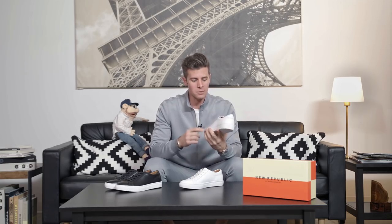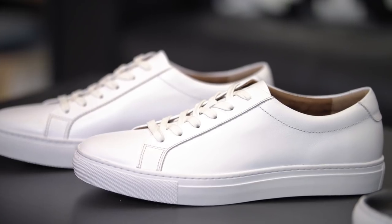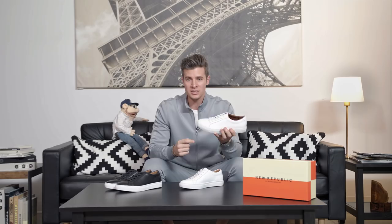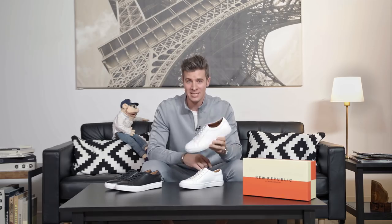Something like this is really great because it has a full leather upper and a really nice soft suede interior. At $89, it's an absolute steal. These are super comfortable and brand new at New Republic, so you can be some of the first people to wear them on the street — the first guy in your group to have these.